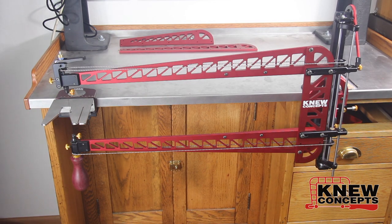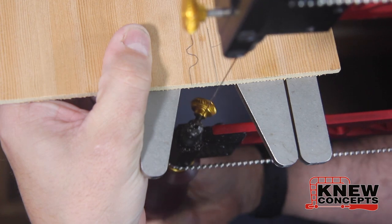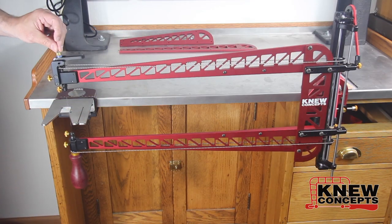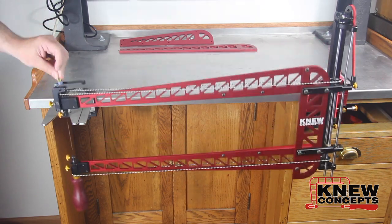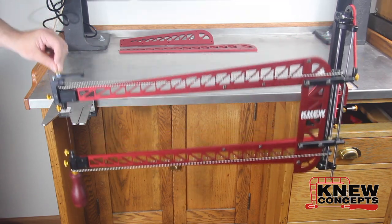It's taken much longer than either one of us would have liked to get it done, but six years later our take on the marquetry saw is ready. What we did was take the spinning blade clamps from the Fenner saw — which were kind of redundant because you could swing the frame — and married them to the guided and supported saw frame of the traditional Chevalet. Now our new version combines the best of both of them.